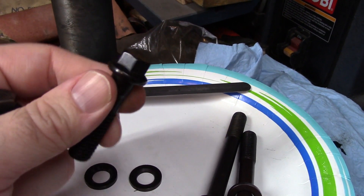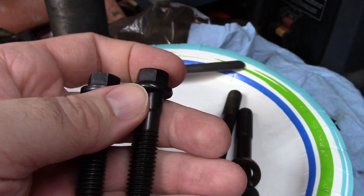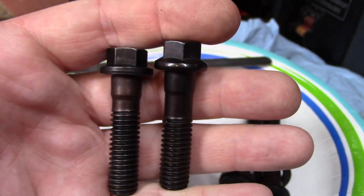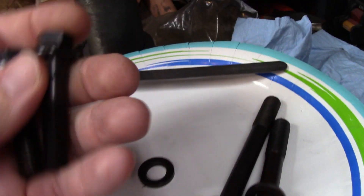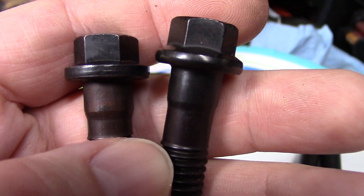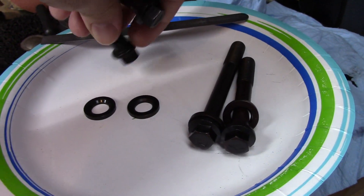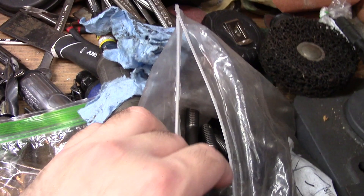I also got a set of ARP bolts — on my channel I like to compare things. The JEGS have a slightly different tint and are threaded just a tad longer, but the radius under the head is a little better on the ARP. Overall the ARP is the better bolt, but the JEGS are budget-friendly, close enough, and better than OEM.